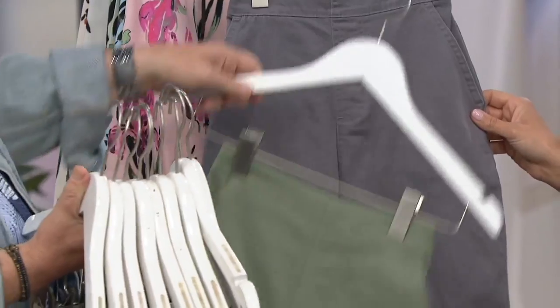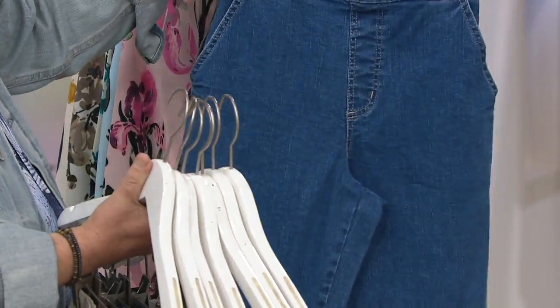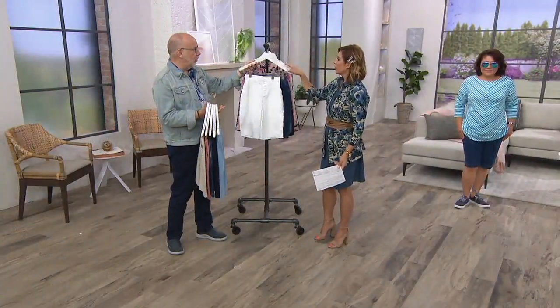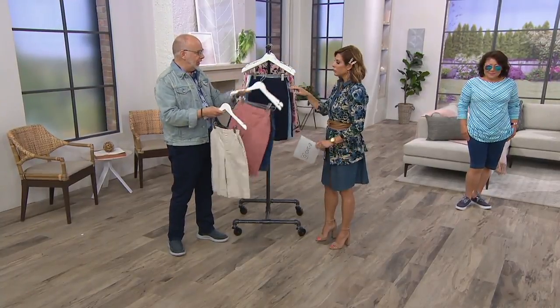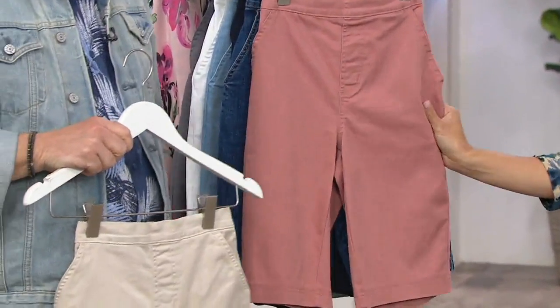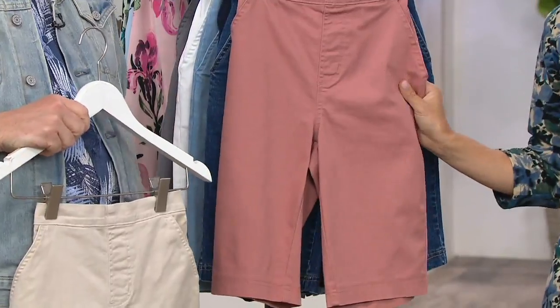You've given us every option — everything we could possibly need. That's why this is great to have a buy more and save. Carolyn Gracie and I, on our last Tuesday show, presented a short that sold completely out. And the reason it sold out is because we're heading into another season. If you are looking for shorts, please don't wait.